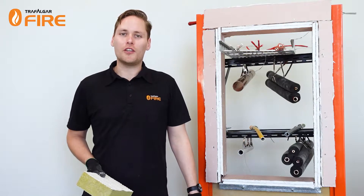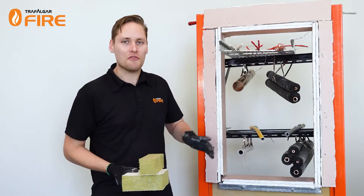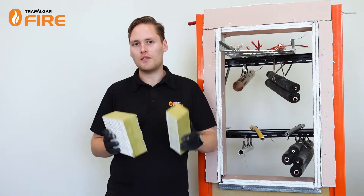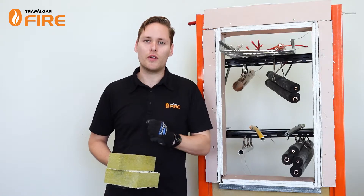In today's video I'll be showing you how to install our Fire Bat products as a penetration sealing system around a range of different service types. The Fire Bat is a rockwool-coated bat, coated on one or both sides of the bat, to form an effective penetration sealing system which can achieve FRLs up to -/240/240.